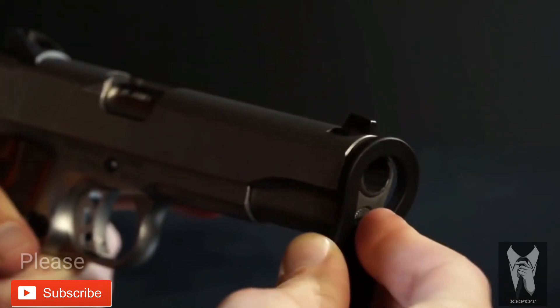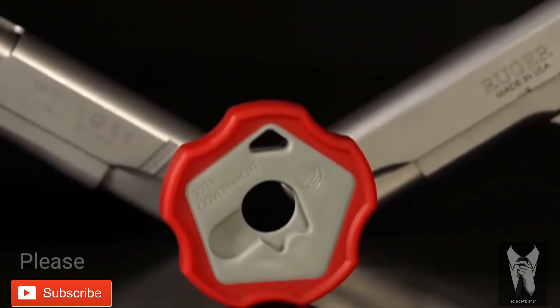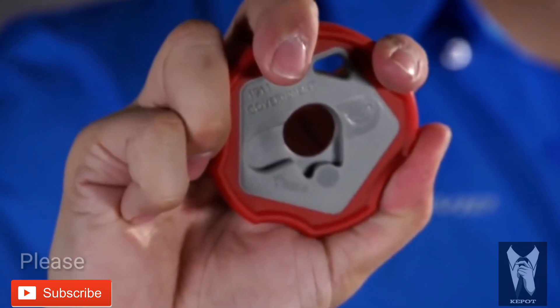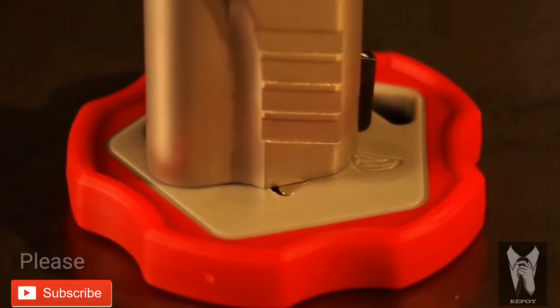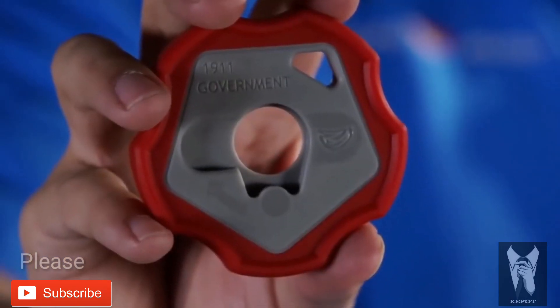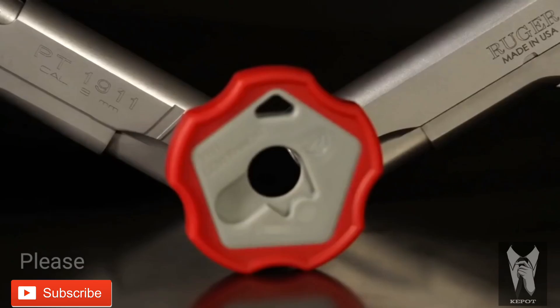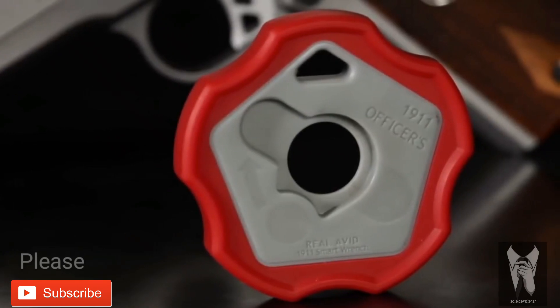It's way better than the cheap old plastic number that comes with your gun. The real Avid 1911 Smart Wrench is purpose built from engineering resin that's ultra tough, yet can never scratch your gun. The grip is large enough to provide the torque you may need to make the delicate disassembly and reassembly work easier. Best of all, the innovative design prevents parts from flying, never to be seen again. Not much bigger than a silver dollar, the real Avid 1911 Smart Wrench covers both government and officers 1911 models.